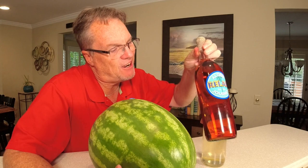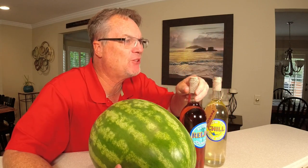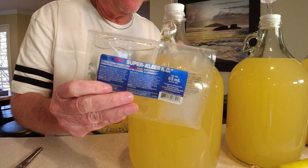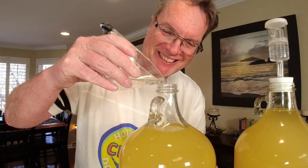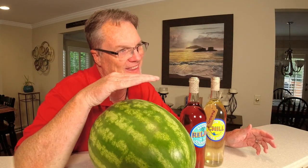You can see by this wine here how clear it is. There's no pulp in here because I've used those filtering agents. Make sure you're watching that video — that Kieselsol and Chitosan, or that Liquor Quick. Make sure you're watching that video, because if you do get those fine particles in there, that's going to help you clear it up.